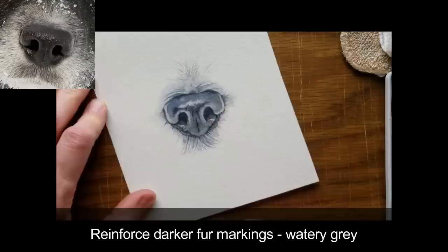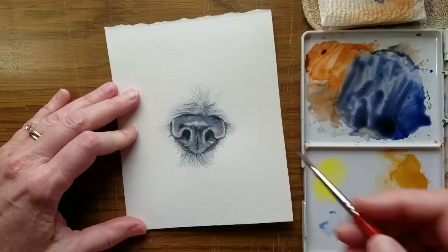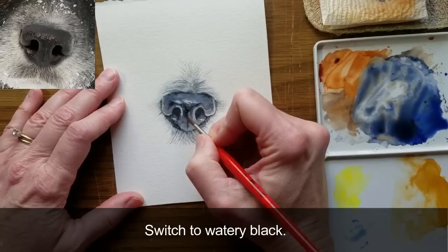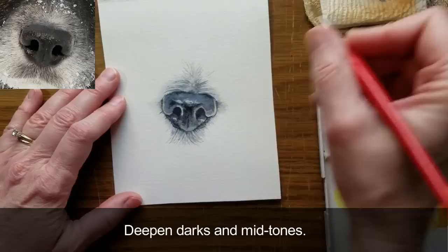Reinforce darker fur markings with a watery gray. If you're creating a darker nose, you might want to intensify the overall color. Apply watery ultramarine blue at the top of the nose to represent the reflection of the sky. Moving down the nose, switch to watery black.